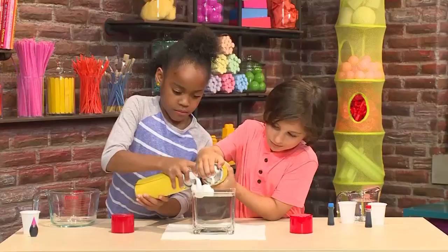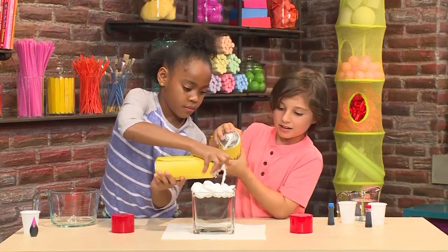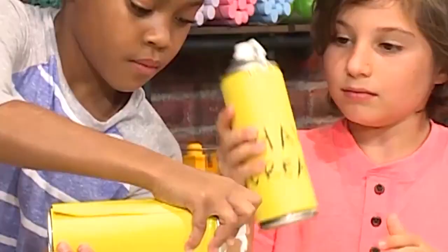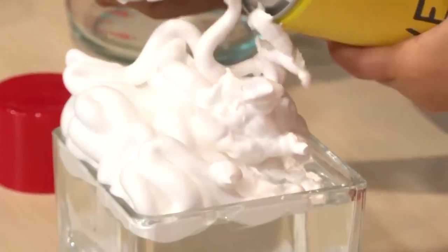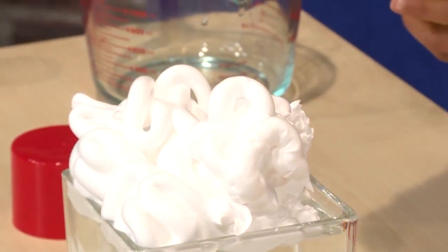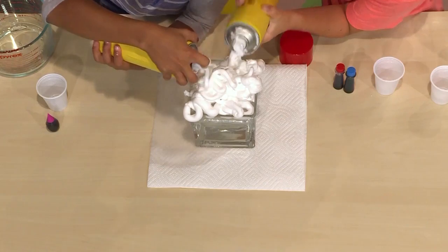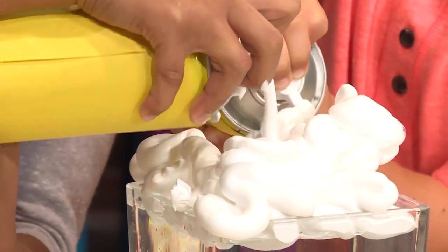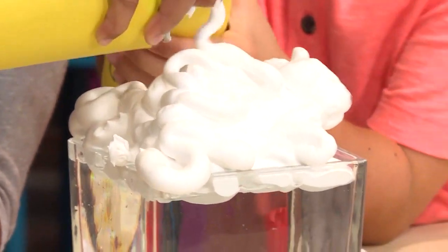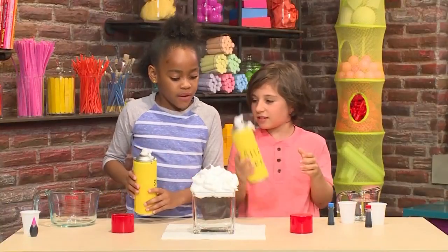Then you need to add shaving cream on top. Make a big pile of shaving cream — it looks kind of like a cloud. The shaving cream will float on top.